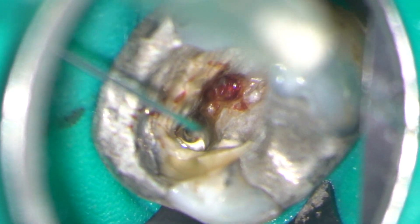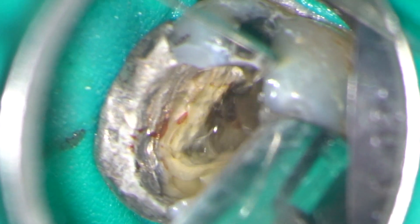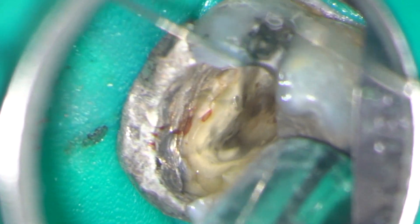I'm now rinsing out the access cavity with 3% sodium hypochlorite and as you'll see in a minute there's convergence between the MB canals.